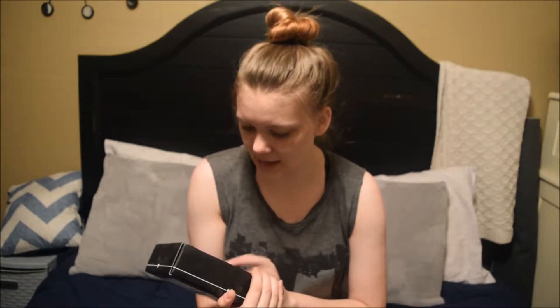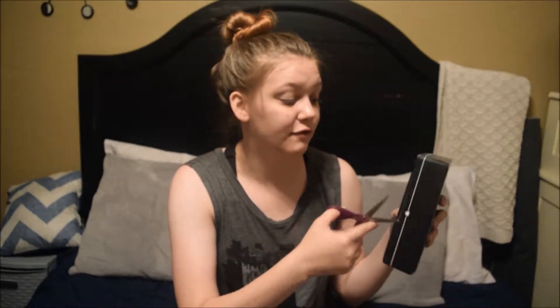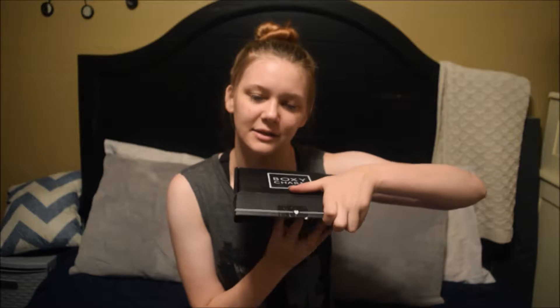My box is super scuffed up this month. It's bulging and I have to push it down. It's heavy though, so we're going to see if anything is broken in here. I've only seen two spoilers, so I know what the two best things are. But we are going to get into it anyway — I don't even know the theme, so let's see what's in here.